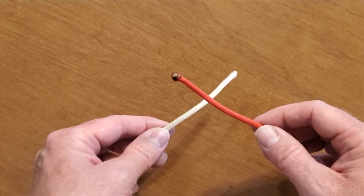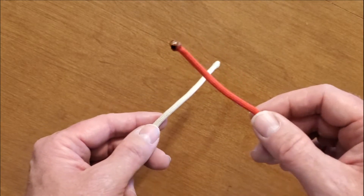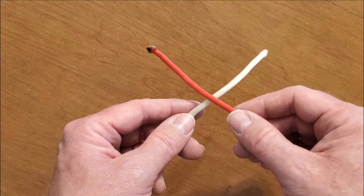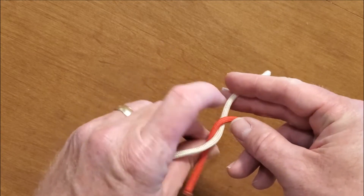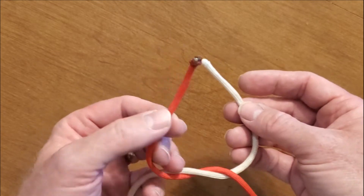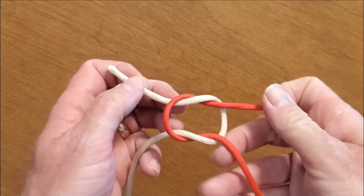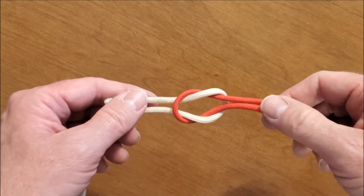Alright, we're going to tie a square knot. The way I like to remember it is take the right over the left, and then the left over the right. It should look like this.